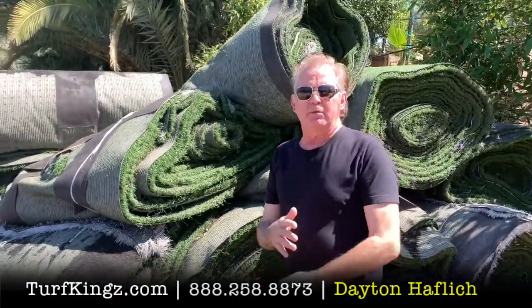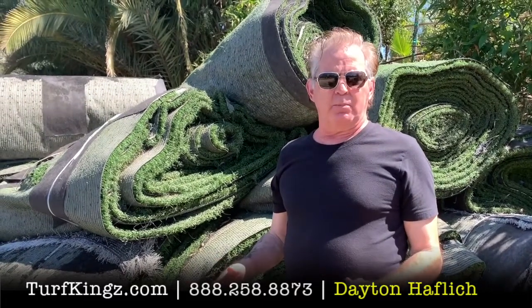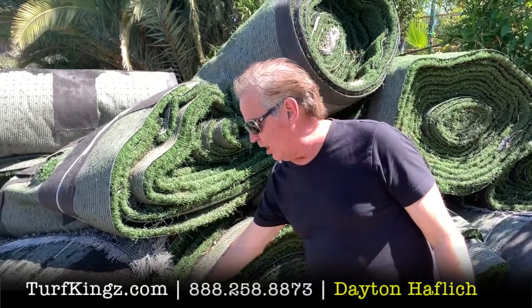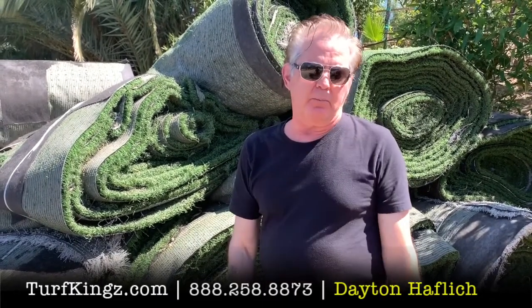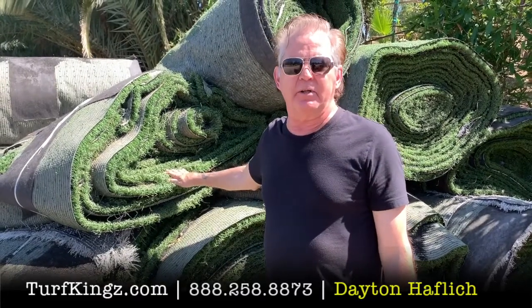When we remove a sports field, we have that crumb rubber extracted. However, it's impossible to get all of it. So originally there was about nine pounds per square foot of crumb rubber — it's reduced down to about one to two pounds of crumb rubber. It still adds some weight, and that's why used turf rolls are a lot heavier than brand new turf.